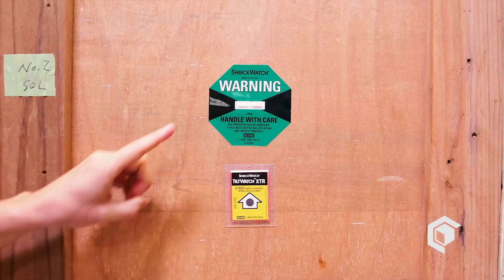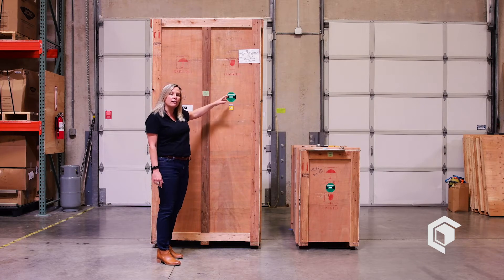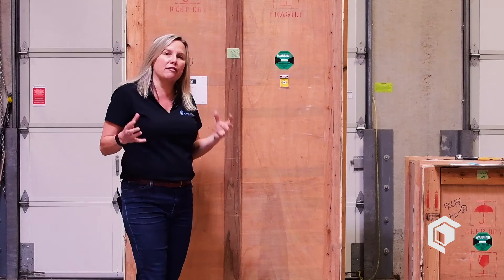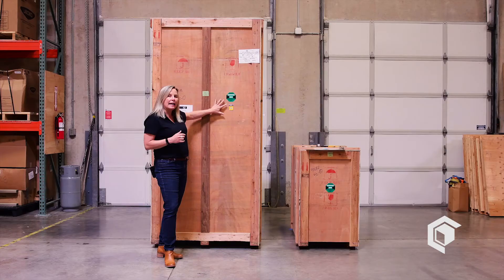We give you a couple of clues. There are shock watch or tilt indicators on the crates. If they turn red, or the indication tells you so, something has happened in freight — they might have been dropped or tipped. So check the shock watches, make sure they are intact and the crate has not seen any type of damage.